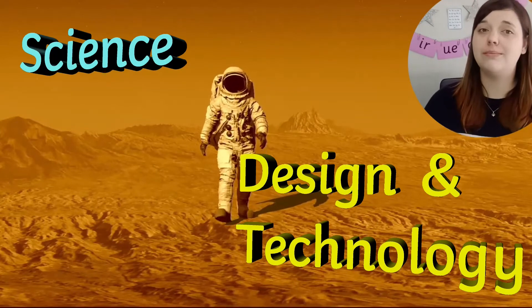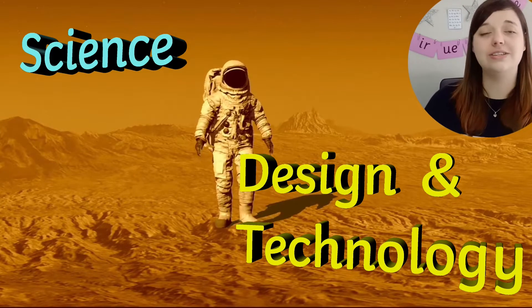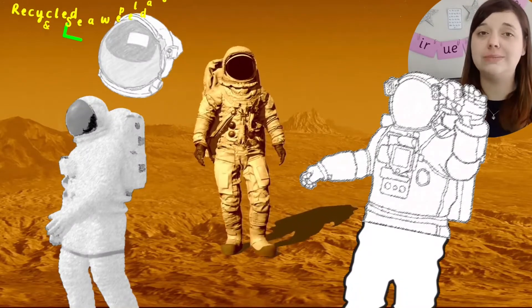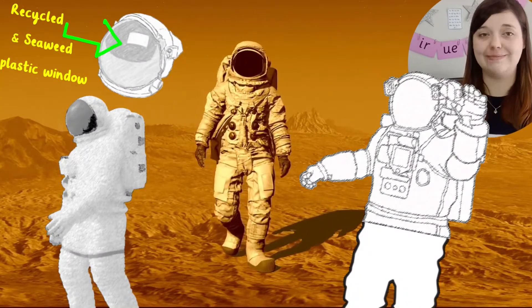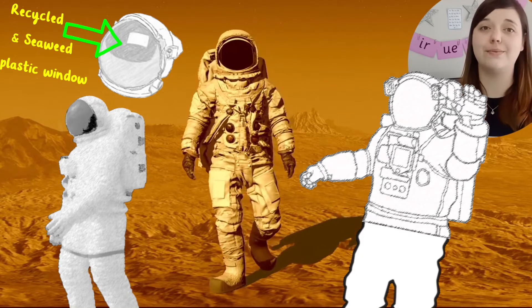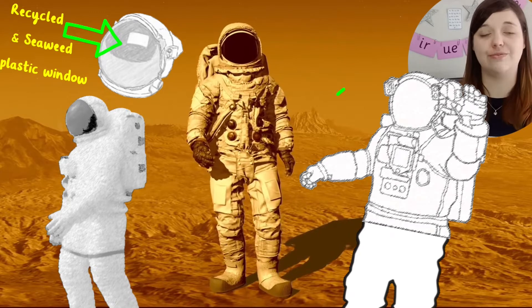If you want to make the most of an opportunity to delve into some science and DT learning, why not challenge children to design a new space suit using the outline? Encourage them to think about the properties of materials and get them to label their new suit with an explanation for their choices.